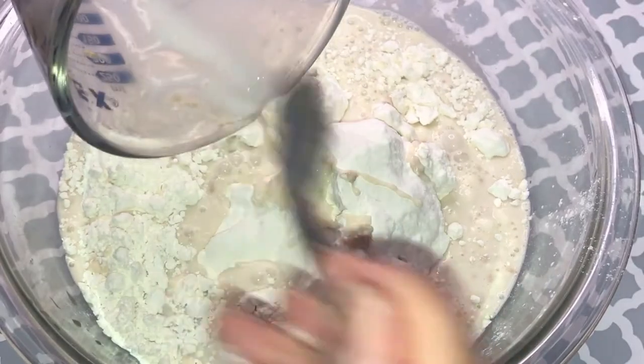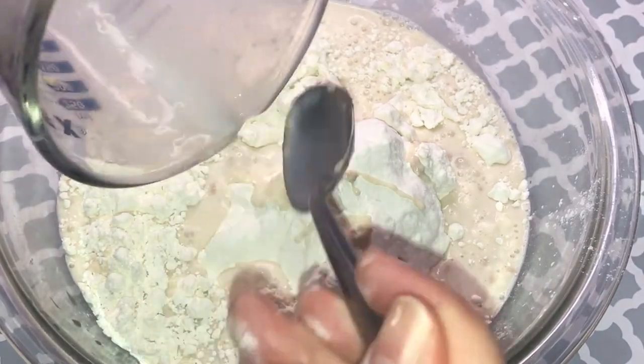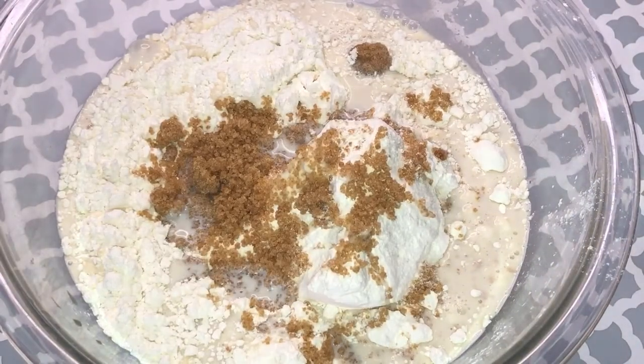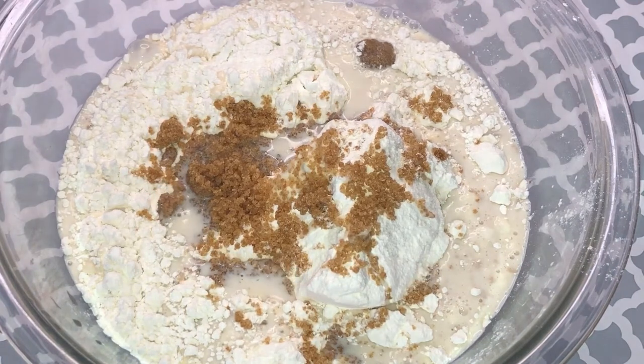Then add the liquid ingredients and mix well with 3 cups of all-purpose flour. Add about 4 tablespoons of brown sugar.